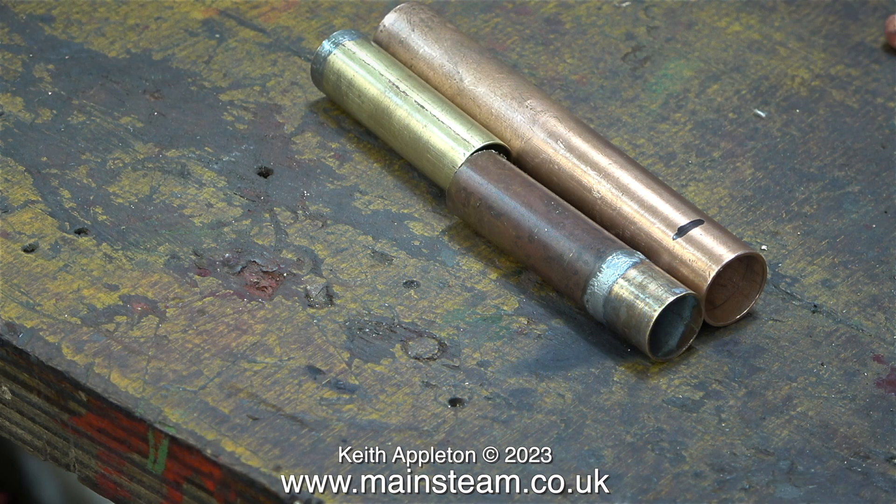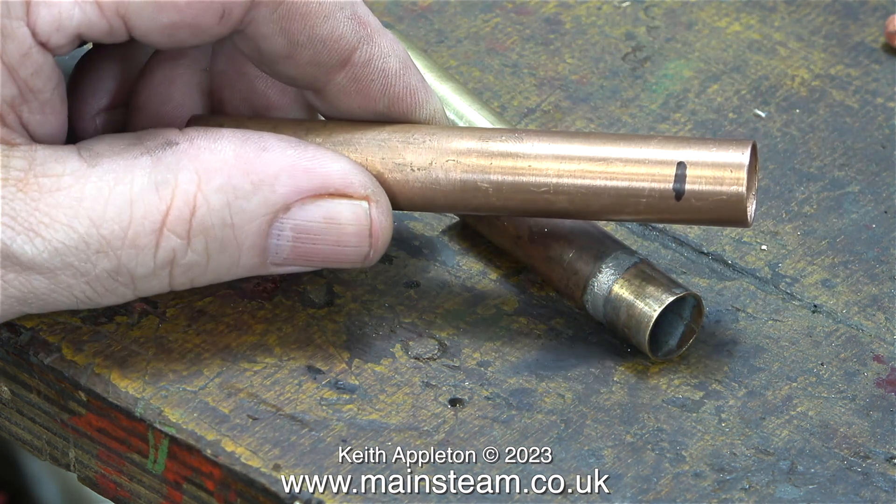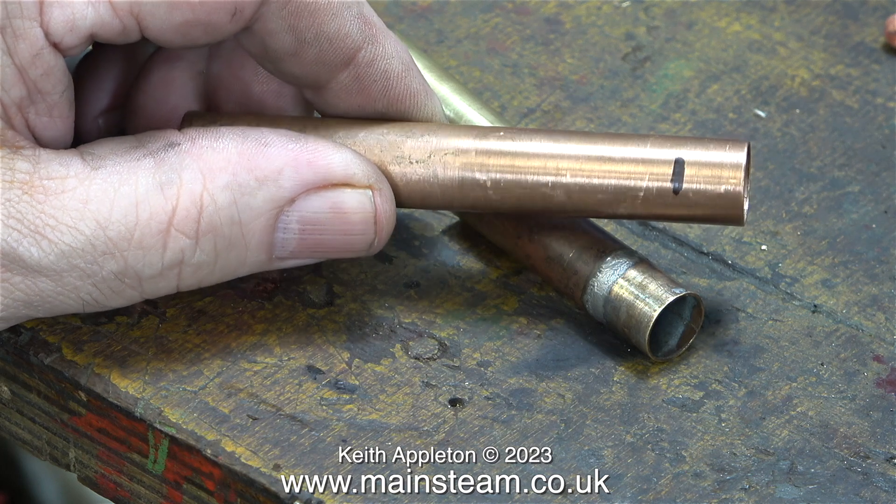That is because I made a mistake. The original flue tube stuck out of the top of the boiler and the chimney sat on that part. I'm going to modify the design so that the chimney plugs into the top of the boiler. That's why I need to shorten the centre flue.